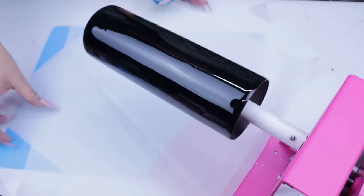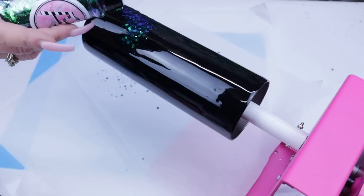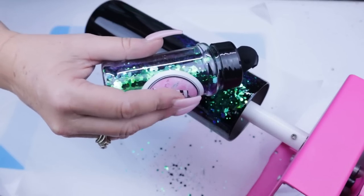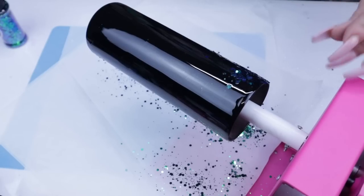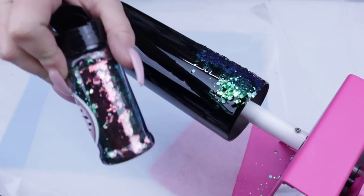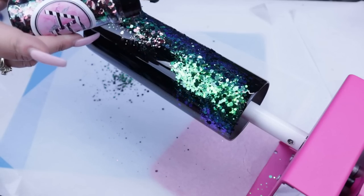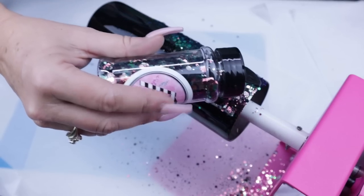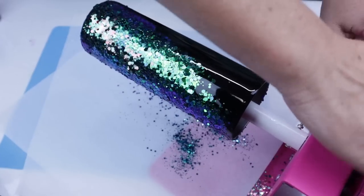We're just going to do a glitter swirl and it does not need to be perfect at all, because of the design I chose for this tumbler. This will not be a right or wrong tumbler. When using multiple glitters, make sure you pop off and try to get that excess glitter to come off before going on to the next glitter.